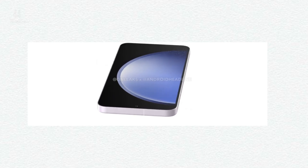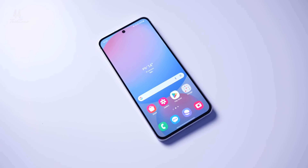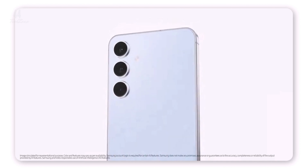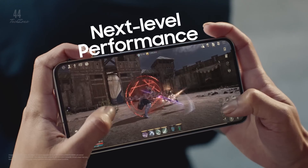The Galaxy S24 FE features a 6.7-inch OLED display, larger than last year's model. It supports 120Hz for smoother scrolling and Vision Booster for improved visibility in bright light. While it doesn't have the high-end LTPO QHD Plus display from the S24 Plus, it's still a solid option at a more affordable price.